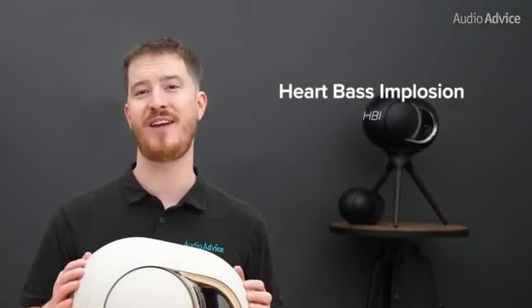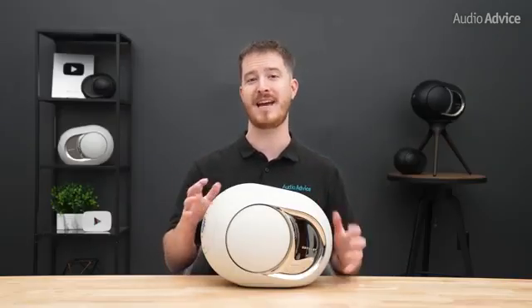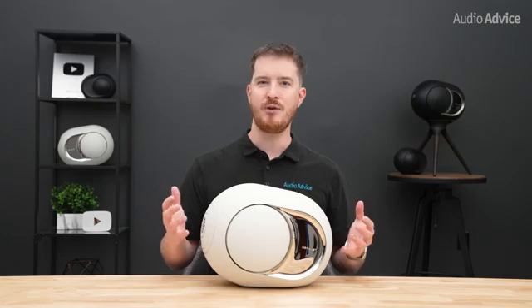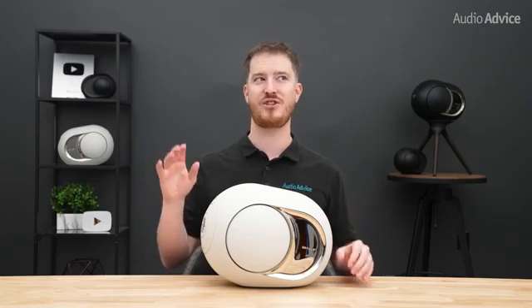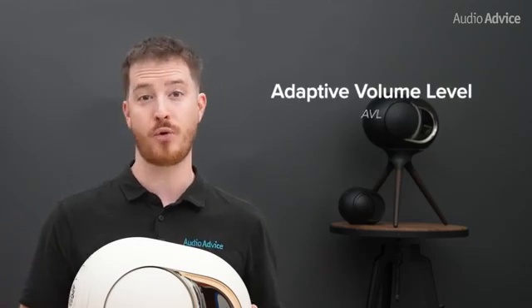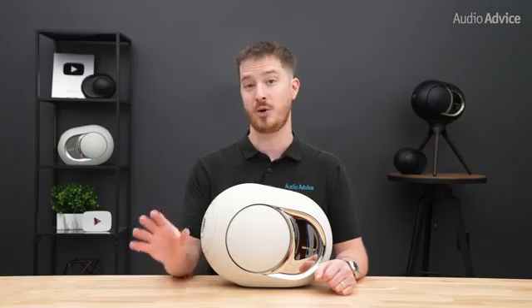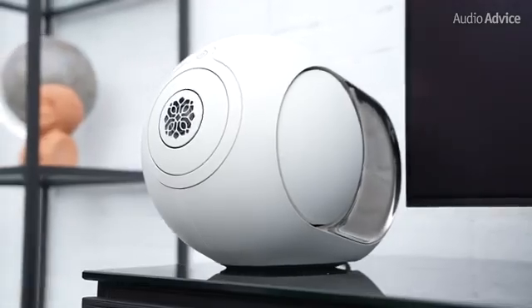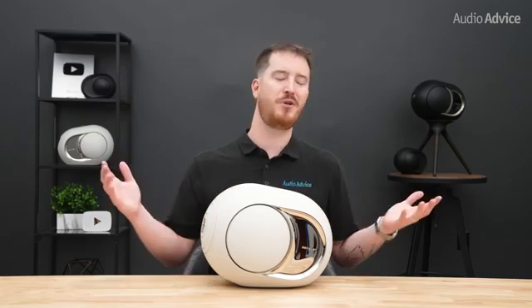Heart Bass Implosion, or HBI, is another signature Phantom technology. Opposing high-excursion woofers move in perfect symmetry to generate extreme air pressure inside the small cabinet — in the 108dB model, bass dives as low as 14Hz. It's the kind of infrabass you not only hear but feel in your chest, which is why a pair of Phantoms can seem like they're hiding a compact subwoofer. The new lineup also adds Adaptive Volume Level, or AVL, first seen in the Dion soundbar, which automatically adjusts volume in real time based on content. We found this most useful during movies, keeping dialogue clear without losing the big impact from explosions — it's a background feature that makes using the Phantoms with your TV much more enjoyable.